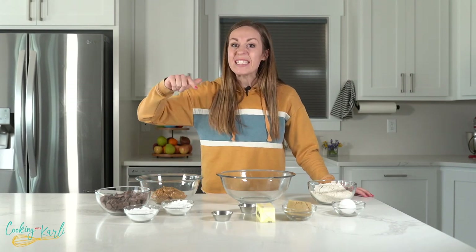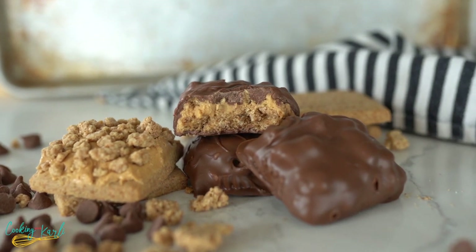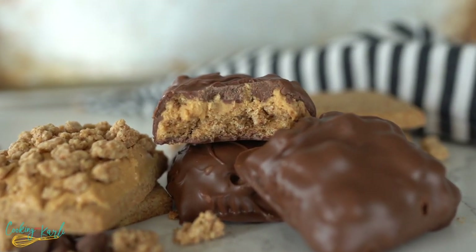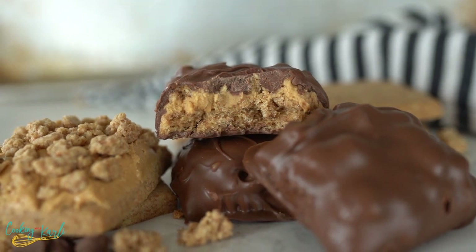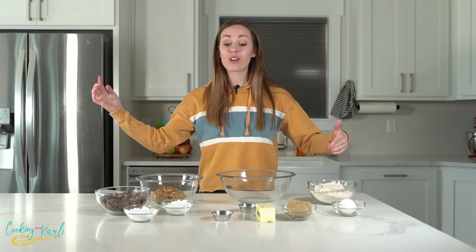If you were born before 1984, you may remember a little candy bar called the PB Max. I've created a homemade version — get ready for a blast from the past! What is up, you guys? It's Carly here and you are officially cooking with Carly.